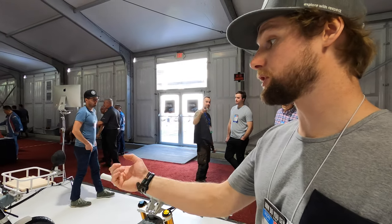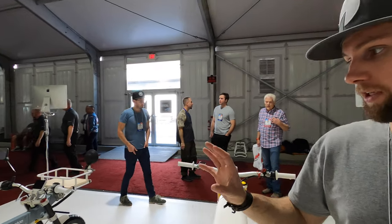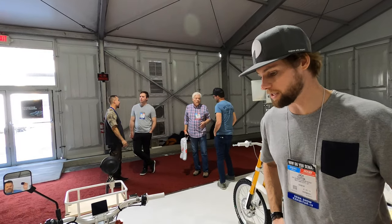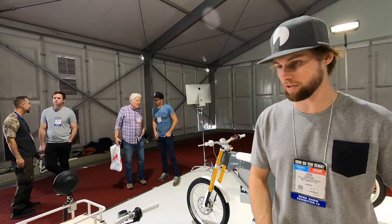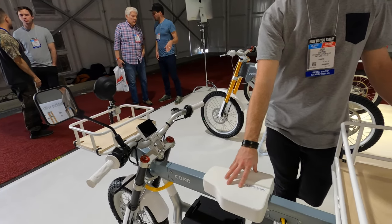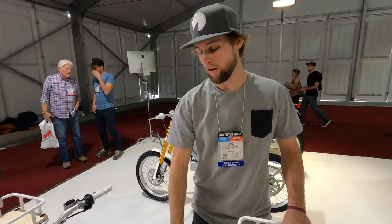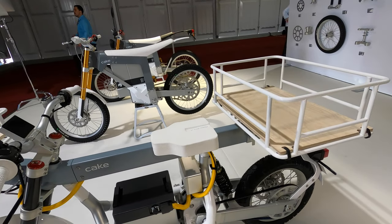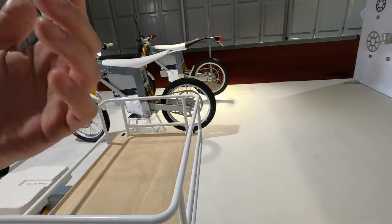Over here they're super excited about the OSA series — just released and available in March. There are two bikes: one scooter and one motorcycle. You do need a motorcycle license for the motorcycle version, which can go 60 miles an hour. The OSA is really unique in its design.